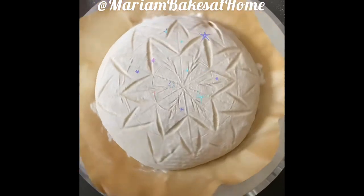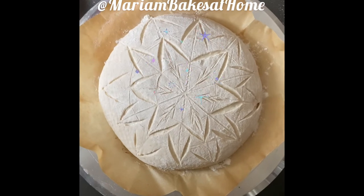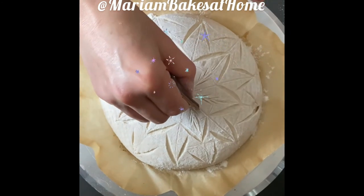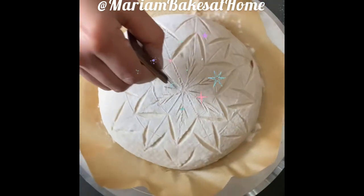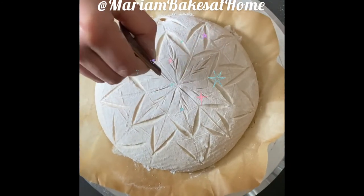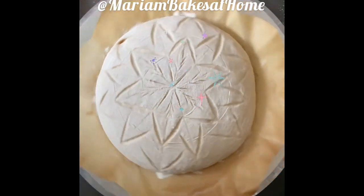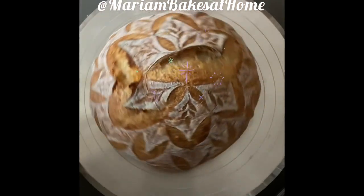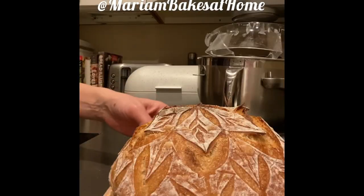For the center scores, make sure those lines do not intersect. I think I wasn't careful enough here and didn't leave enough room between the lines — as you can see, during baking it tore up and expanded a bit. But this is ready. I'm going to bake it at 500 degrees in a Dutch oven with the lid on, and then another 20 minutes at 400 degrees uncovered. This is a gorgeous loaf.